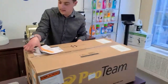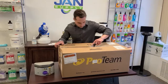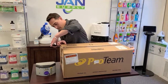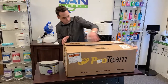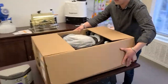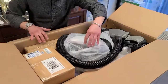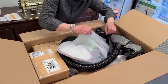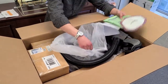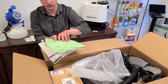Moving on to the big box here. Proteam is a great company — they always have in the box what you need to get started. Right on top here, first thing you see — only because I've opened a few before — we've got at least one replacement bag and a couple of instructions. I'm sure that will help with the first time setup.